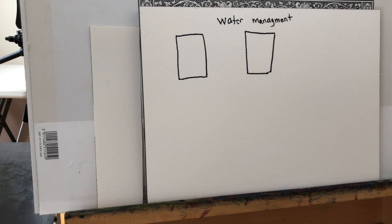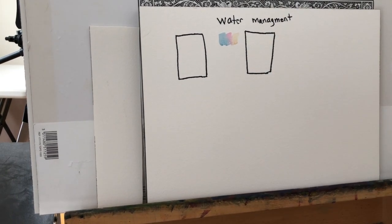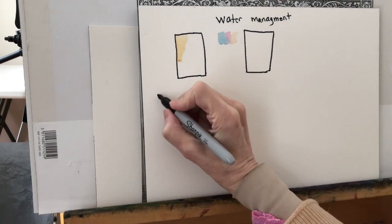First of all, have the best brush possible. I use a Maestro Series Da Vinci Kalinsky Red Sable. The reason I use that brush is because it doesn't leave any hairs behind, and it will hold a lot of water and a lot of pigment. Don't expect to get good results from a really bad brush.